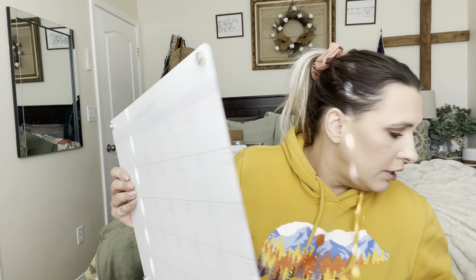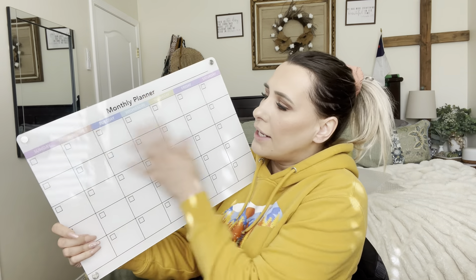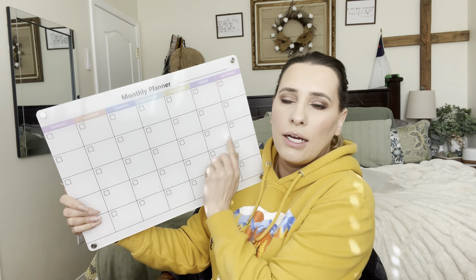If you want, you can also use it for chores. If you give your kids chores, it's a good way to keep track of whether they're doing them. Then there's also this right here, which is the calendar — you can just number it and put the month up there.